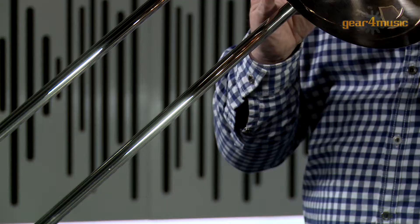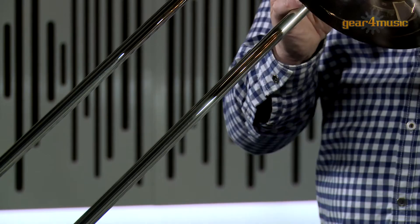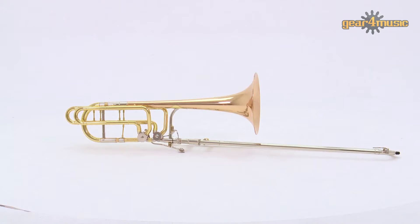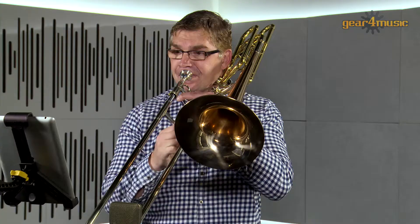Welcome to Gear 4 Music, where Stuart is playing the Coppergate Intermediate Brass Trombone by Gear 4 Music. Gear 4 Music's Intermediate Trombone is perfect for progressing trombone players and ideal for brass band, orchestral and jazz playing.